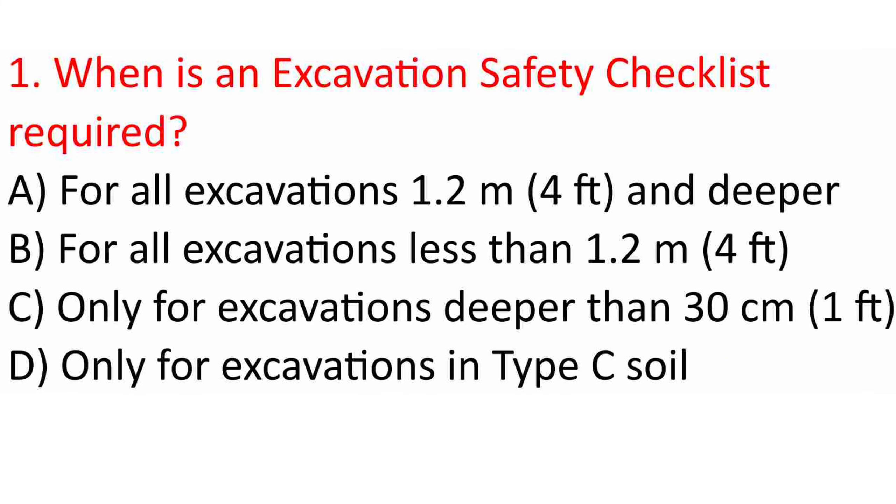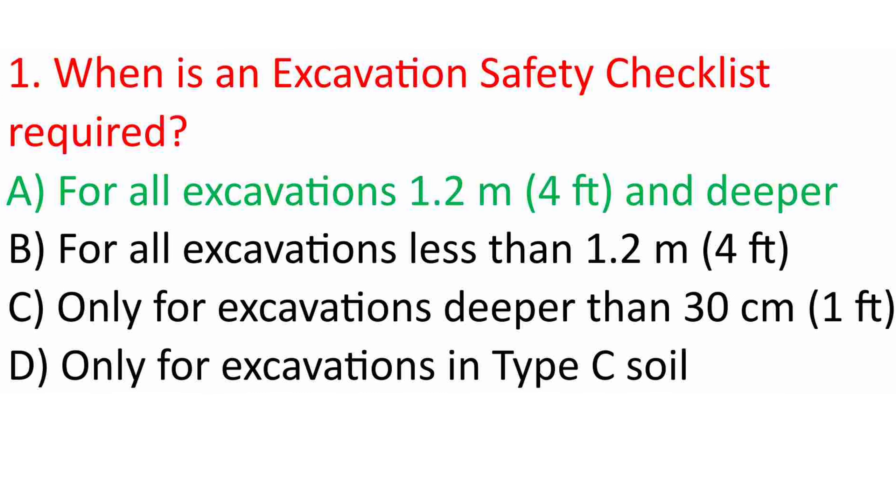Question 1: When is an excavation safety checklist required? A. For all excavations 1.2 m (4 ft) and deeper. B. For all excavations less than 1.2 m (4 ft). C. Only for excavations deeper than 30 cm (1 ft). D. Only for excavations in Type C soil. Answer: A. For all excavations 1.2 m (4 ft) and deeper.